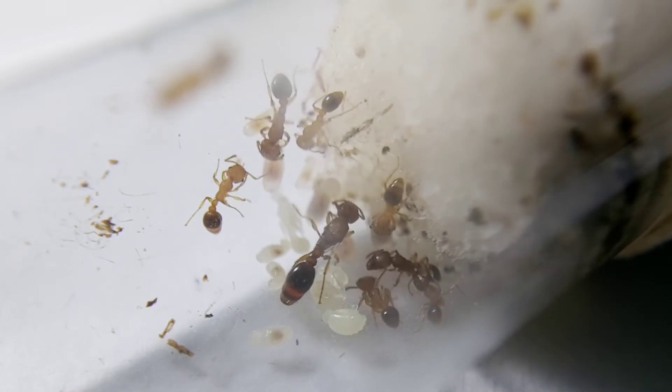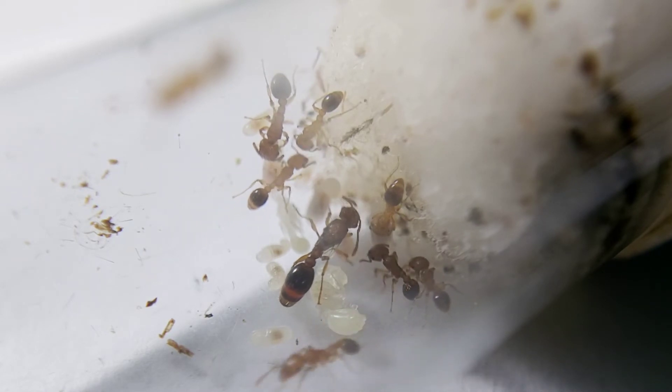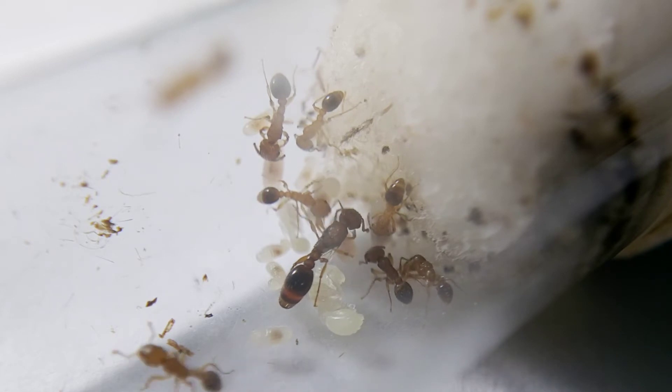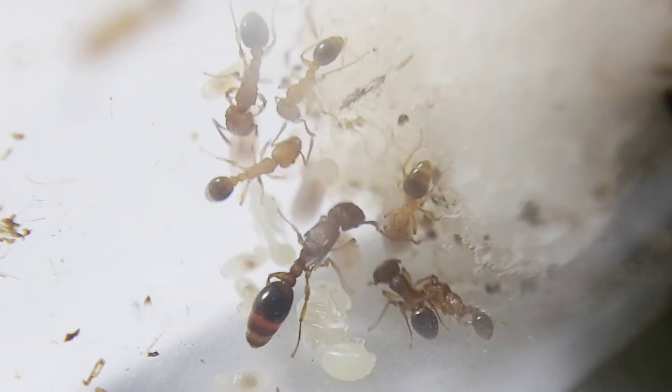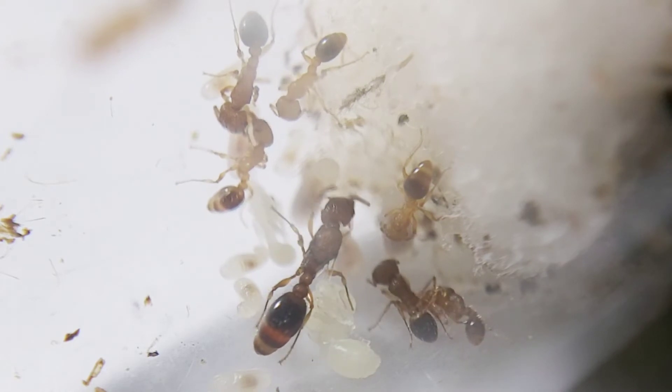Days passed by, and the colony successfully produced another batch of workers. I am so excited to transfer them to a uniform aquarium, or maybe connecting an outworld to their nest.